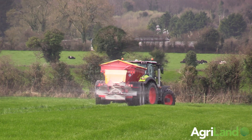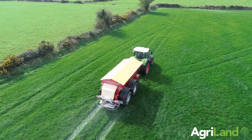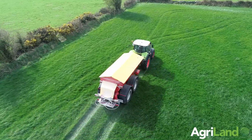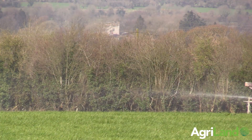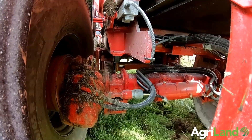She has dynamic weight cells, which means she's calibrating while you're spreading. She adjusts the target rate while spreading because she's reading the weight of the fertilizer leaving, along with calculating the flow rate.